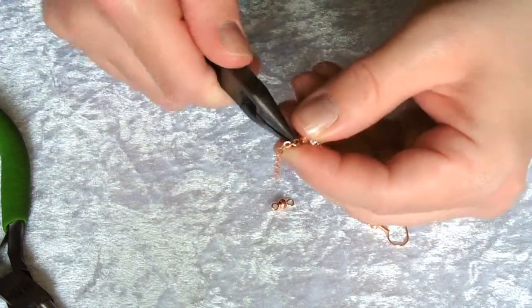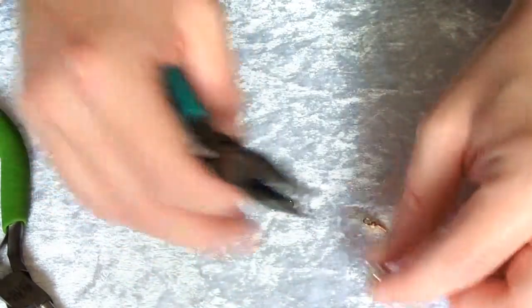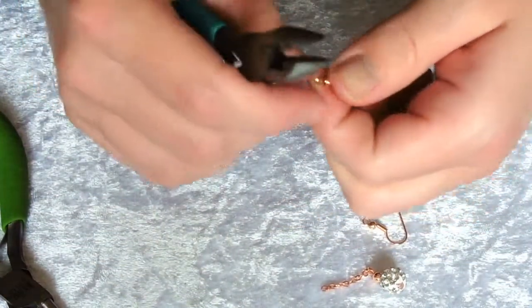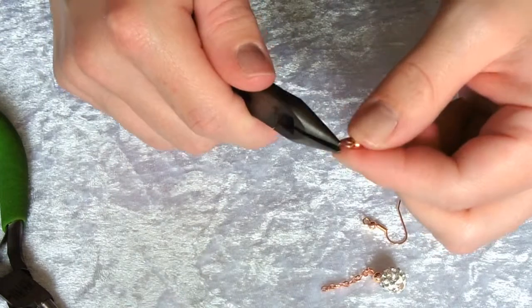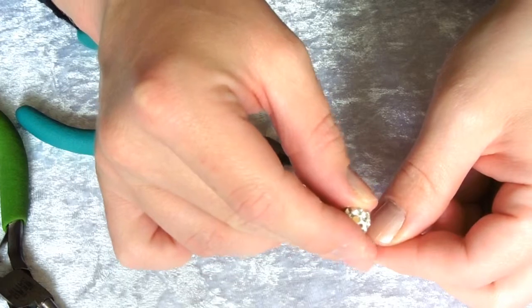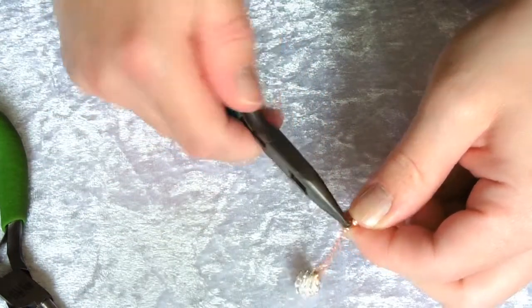Because these thin pieces of chain are quite easy to get off — they try and wriggle their way into any gaps you have — we're now going to thread on the other end of the chain and close it in the same way as before.